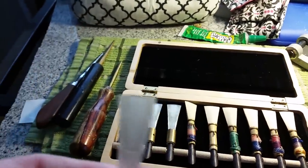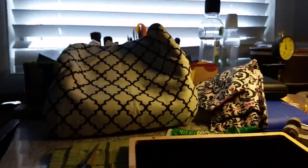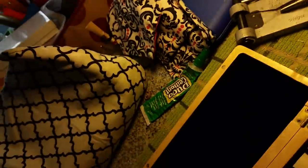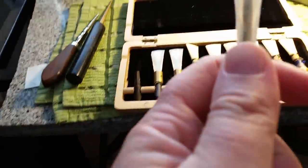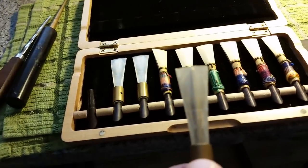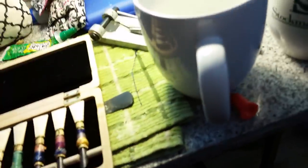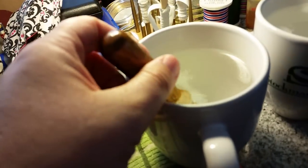Grab your Léger reed and stick it on a mandrel. I position the tip of the mandrel flush with the tip of the reed, or even slightly more, because when these reeds get really hot during this adjustment they can tear — I've done that to the corners. Then you just dip it in the hot water for 10 seconds.